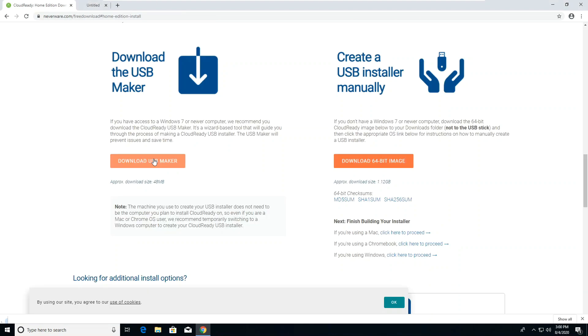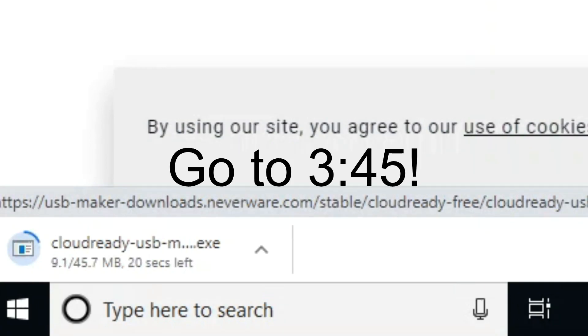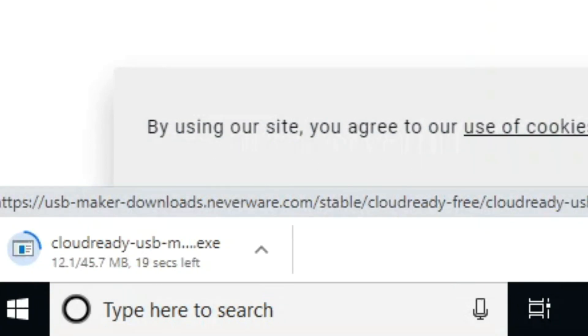Scroll down and click Download USB Maker if you have a PC running Windows 7 or later. If you don't have a PC running Windows 7 or later, skip to the time shown on screen for instructions. Clicking the Download USB Maker button will download an automatic tool that will help you create a USB installer for CloudReady.